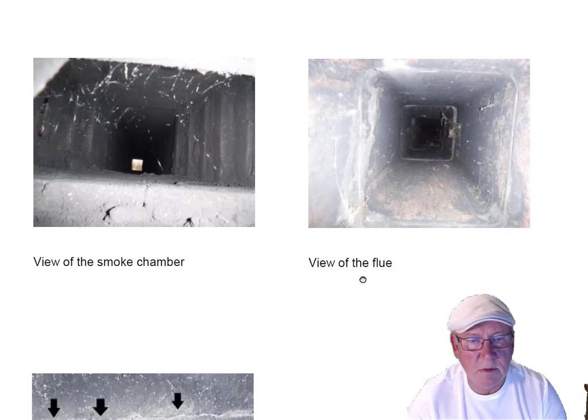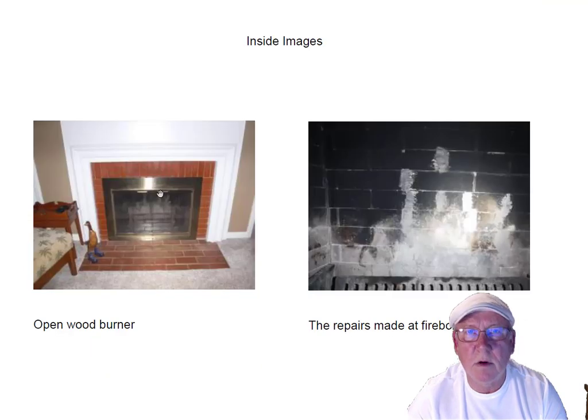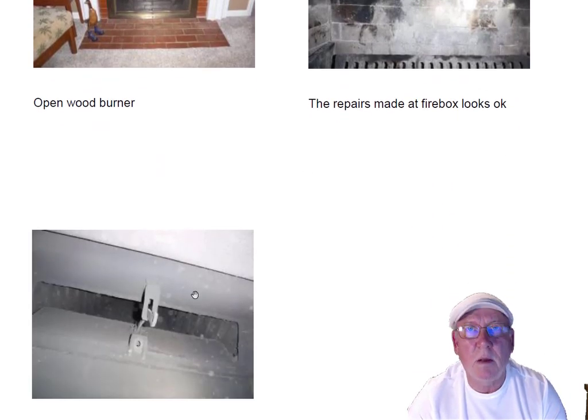Here's a view of the flue system itself. These are the flue joints — they look nice and tight, all of them. Inside, the open wood burning fireplace looks like somebody's done some repair work in the past in here and it's holding up real well. The damper is working well, no problems with that.